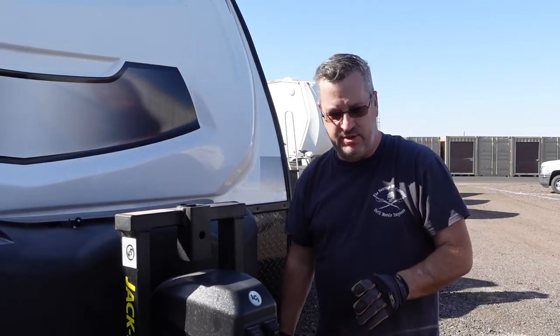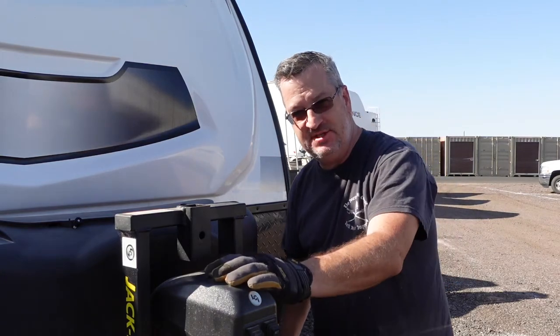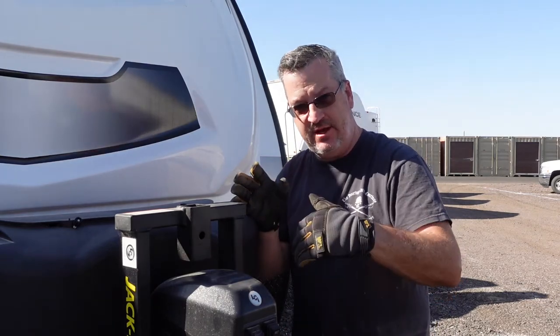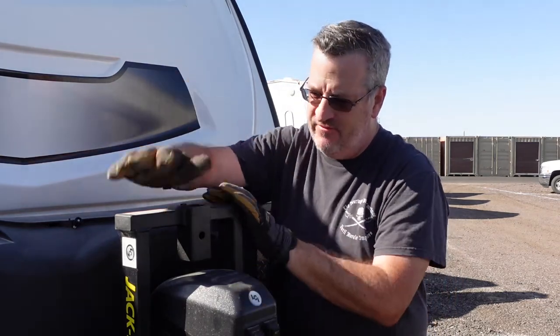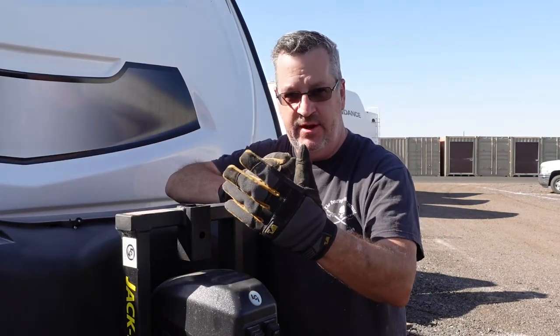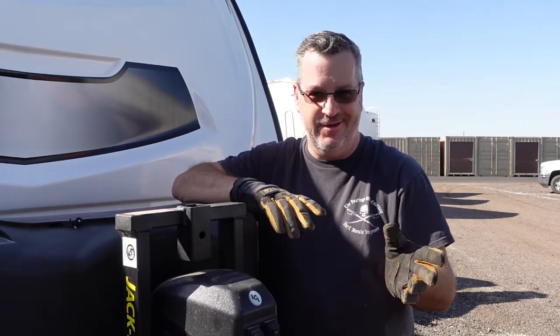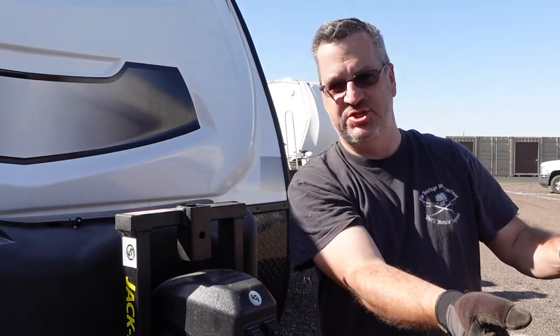One of the cool things about this setup is that the tailgate just misses the jack. A lot of people turn their jack so the tailgate clears the controls, but we've got the base for the bike rack so I couldn't really turn it. For whatever reason, with the Winnebago and the Gladiator, the tailgate clearance is just perfect.